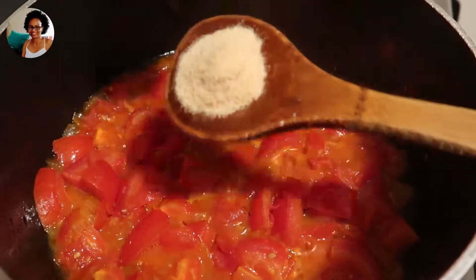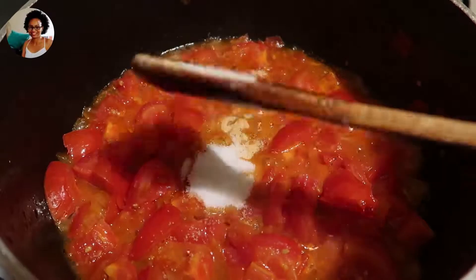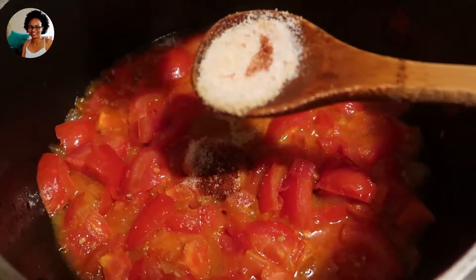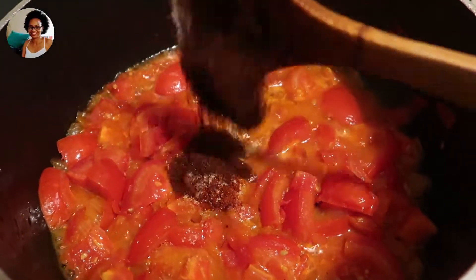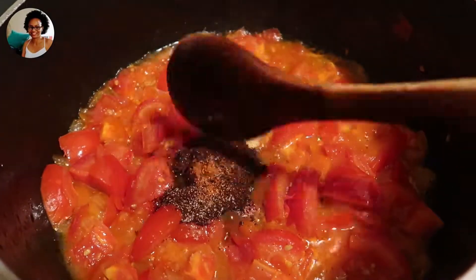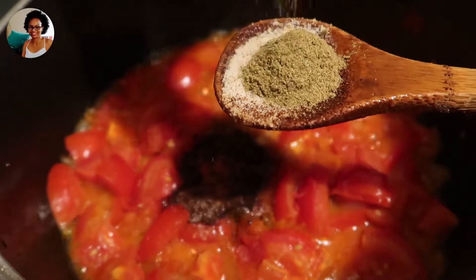Then I'm going to add two tablespoons of salt, one teaspoon of paprika, one teaspoon of garlic powder, one teaspoon of chili powder, and then one teaspoon of Italian seasoning. And like I always say, you can always add your spices that you like.